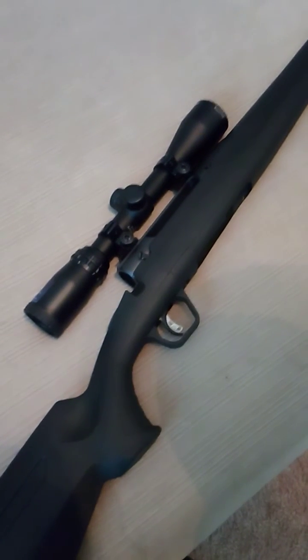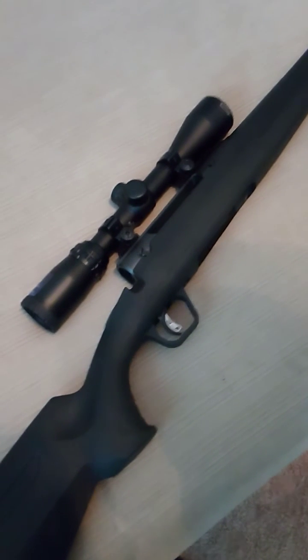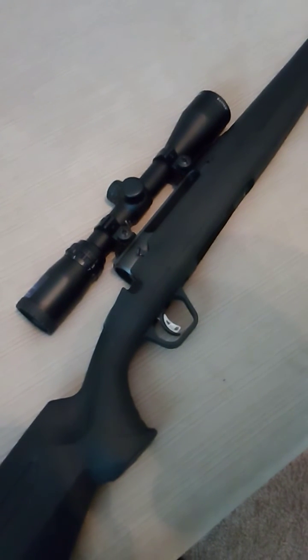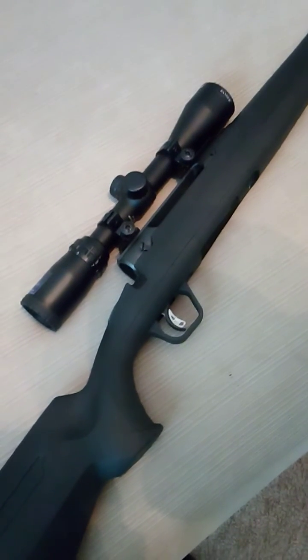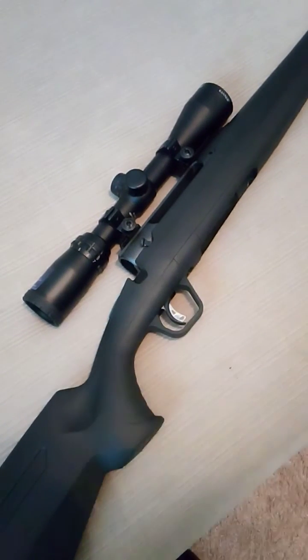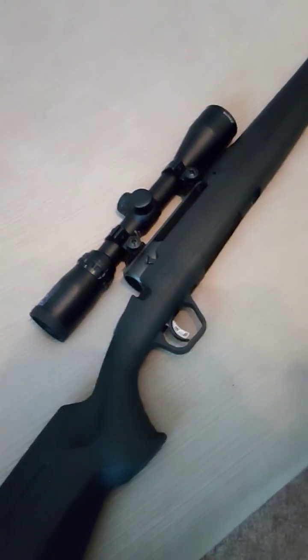This is a 6.5 Creedmoor Savage Axis. For those of you getting into bolt rifles, this particular rifle comes with the bolt not installed, so I'm going to show you guys how to install it.